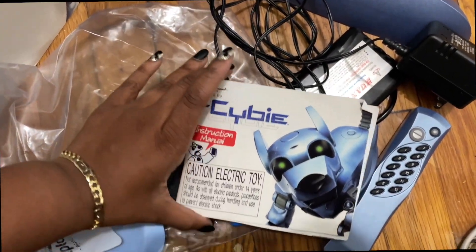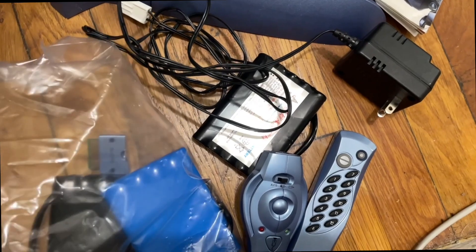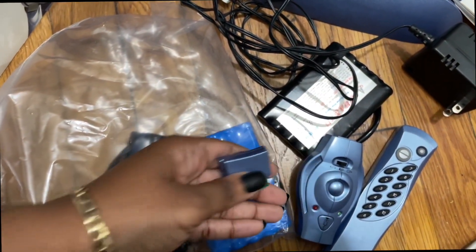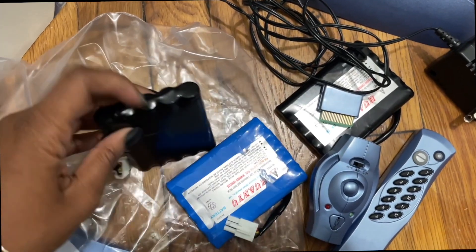So I did sell one of the other dogs on eBay with all the extra accessories including the walk-up charger, because I did try the walk-up charger a few times and it was really frustrating. So I just gave it up — I'd rather just charge the battery when it's dead.